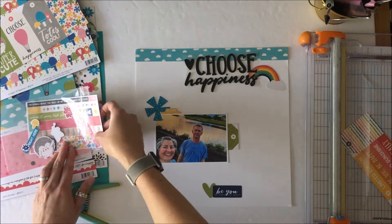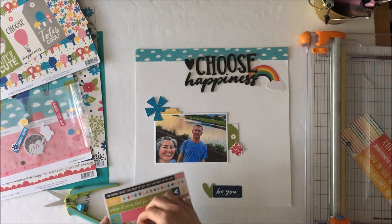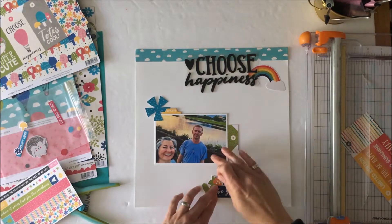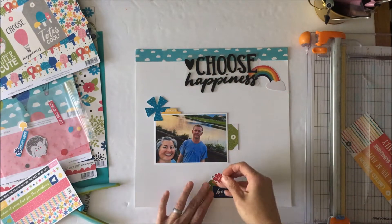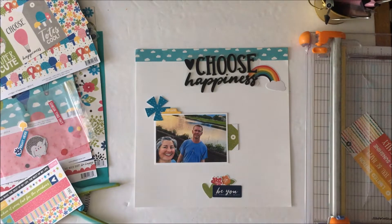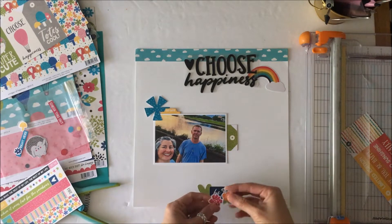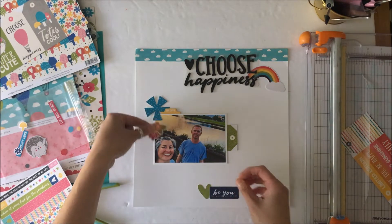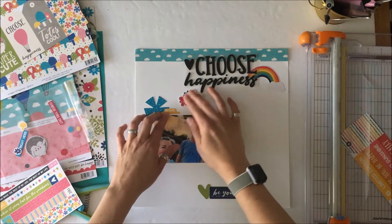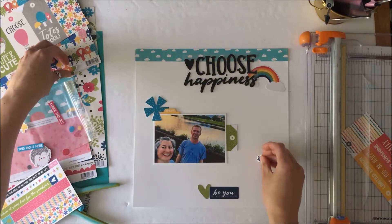I'm going to off-camera put a subtitle into this. The main title is 'Choose Happiness' from the foam stickers, and then I'm going to use other Jilly Bean letters in yellow with 'Grow Together' underneath. This layout is about my husband and I figuring out some issues and literally growing together, which is why I wanted that subtitle in there.